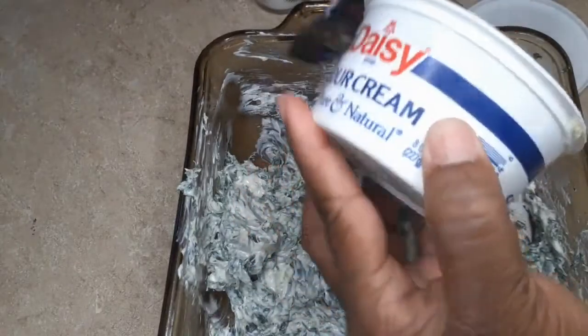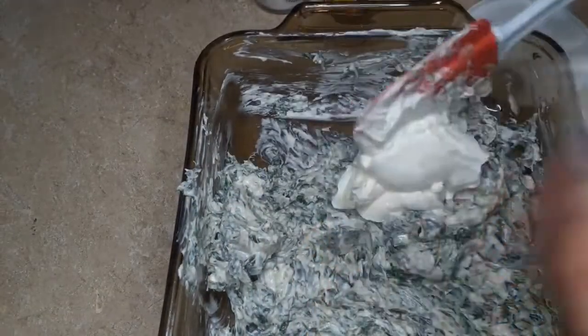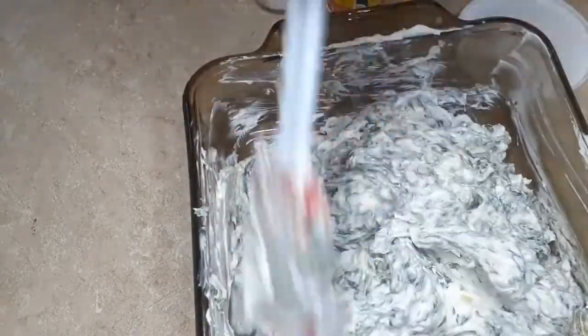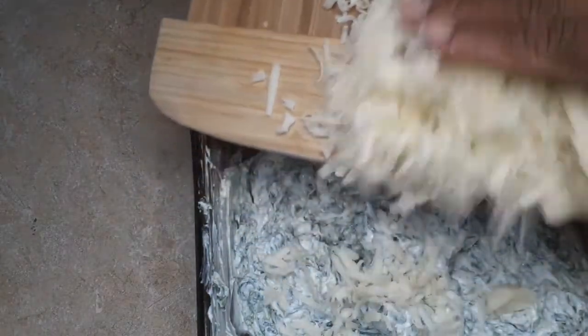Now we're going to add some sour cream. Then let's add our mozzarella cheese.